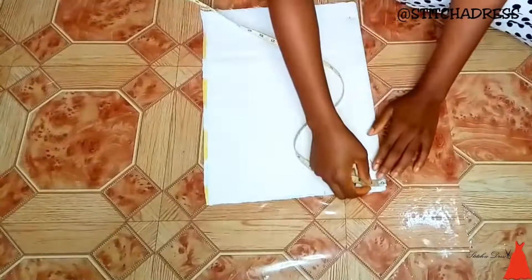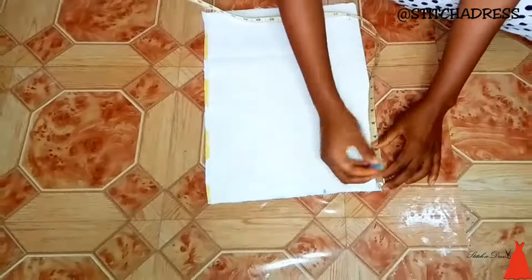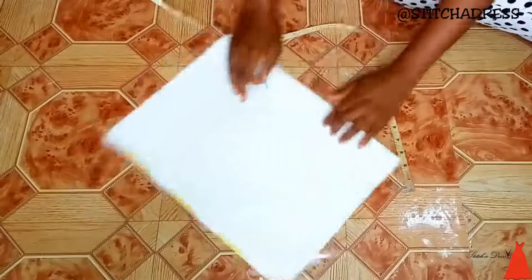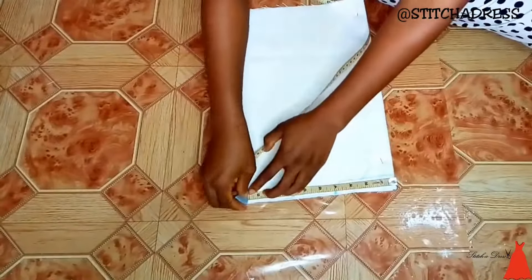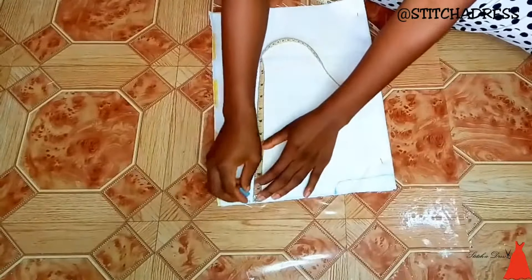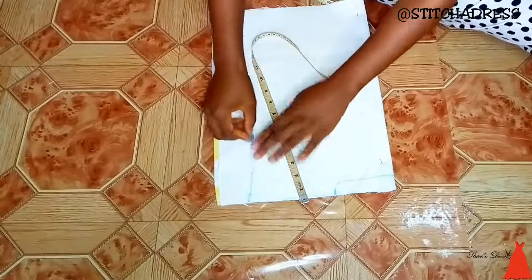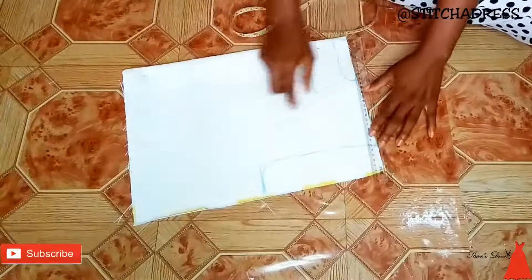For the back, on one side I took 4 inches for my neck width and 1 inch downwards for my neck depth, and just connected them together. Then I went ahead to mark my shoulder point, marked my shoulder line slant, extended my tape downwards, marked my armhole point, and connected everything together. I drew my armhole curve and drew my slanted shoulder line.